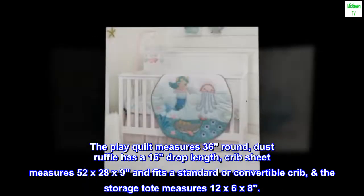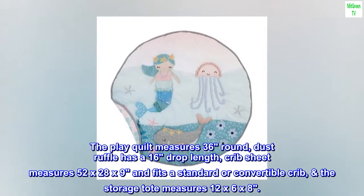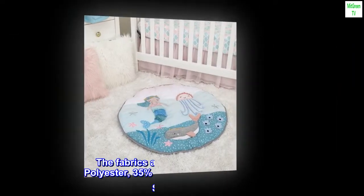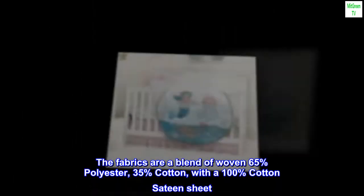The play quilt measures 36 inches round. The dust ruffle has a 16-inch drop length. The crib sheet measures 52 by 28 by 9 inches and fits a standard or convertible crib. The storage tote measures 12 by 6 by 8 inches. The fabrics are a blend of woven 65% polyester, 35% cotton with a 100% cotton sateen sheet.